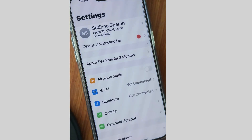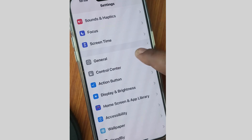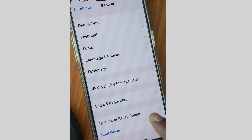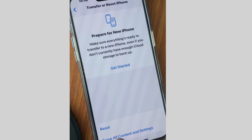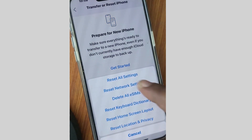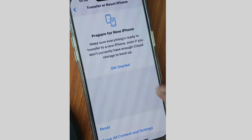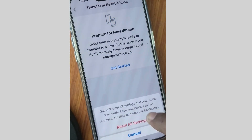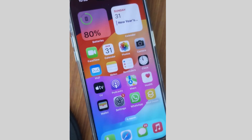If this method doesn't work, tap on Settings, scroll down and go to General, then tap on Transfer or Reset iPhone. Tap on Reset, choose Reset All Settings, unlock your iPhone, and tap on Reset All Settings. This method will resolve the issue.